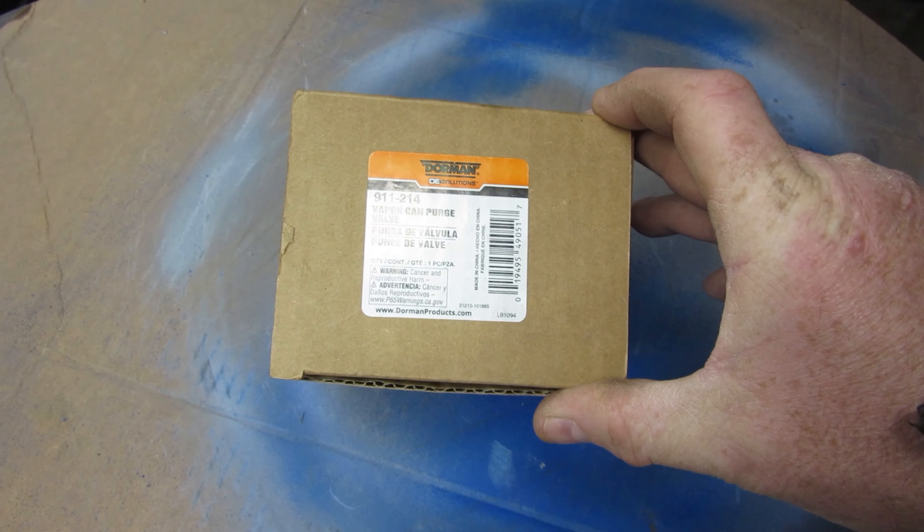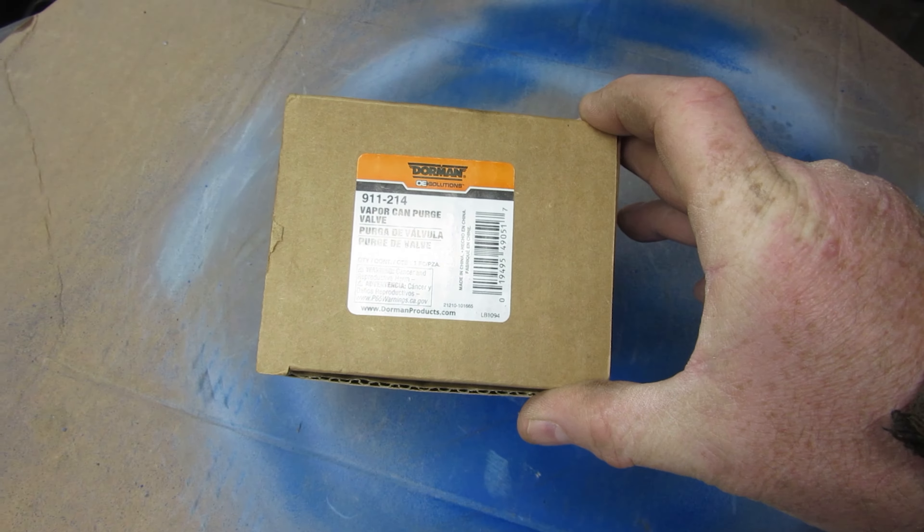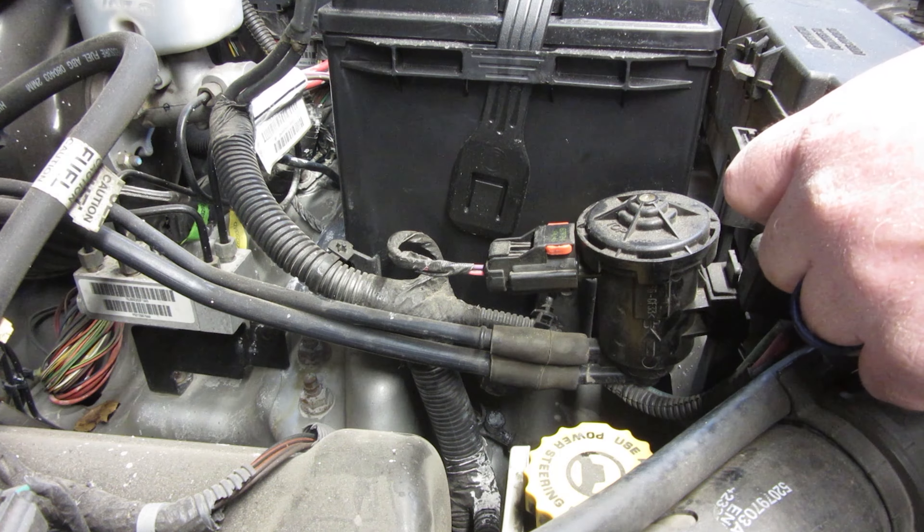Here is the product right here. Hopefully you can read that if you need to. It is off Amazon. I will put a price below if I can find it. And we'll pull that out of there. So here we are at the purge canister.